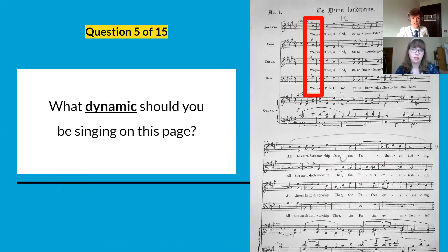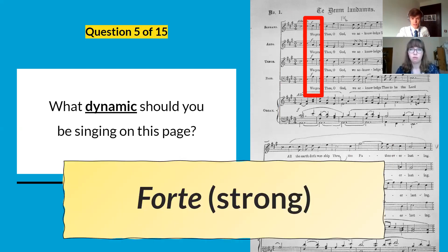Question five: the dynamic you're seeing for this whole page — you see it at the very top — is forte, F, which means strong or loud.